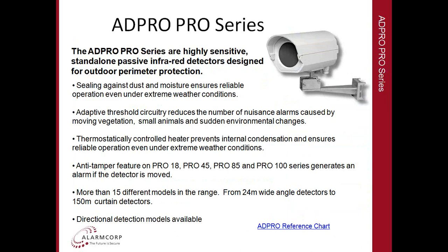A number of the detectors in the range also have directional control — they can give an alarm output if a person moves either left to right or right to left across the detector. This enables greater flexibility and false alarm immunity, ensuring that we're only detecting from the fence inward rather than from inside outward, if that's what we want to achieve.